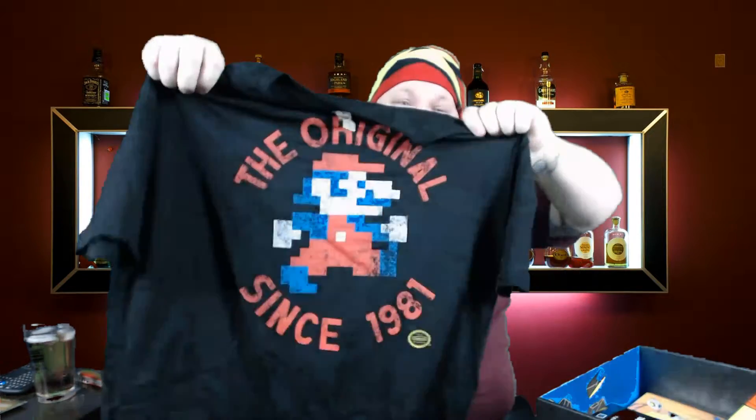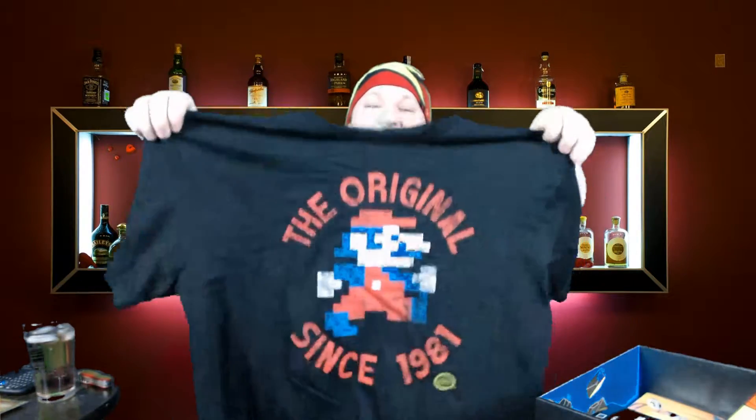And we got our shirt, and it's already awesome. It's fucking Mario — original since 1981. That's Mario. I don't think that's Jumpman. I like this shirt a lot, although I got too many black shirts. Another black shirt. But beyond that, awesome shirt.